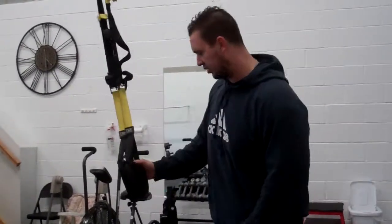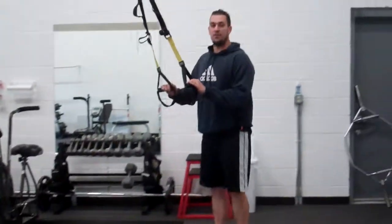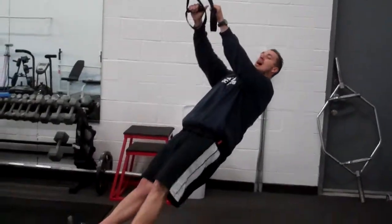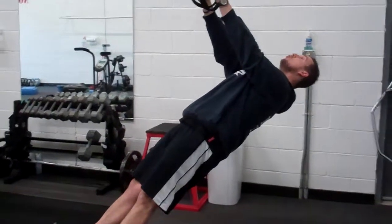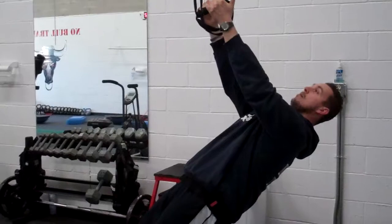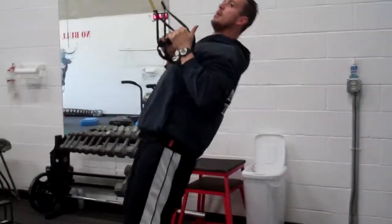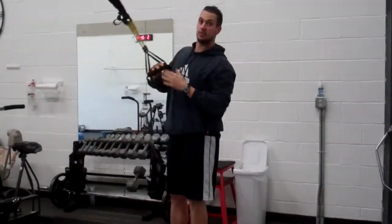I'm just going to show you one variation today. If you have a beginner or a weaker client, what you want to do is cut the angle — keep them higher. I encourage hip extension, neutral neck, toes up off the floor, and put my thumbs into my armpits. That's pretty easy for me, but you'd be surprised how much trouble beginners have with these.